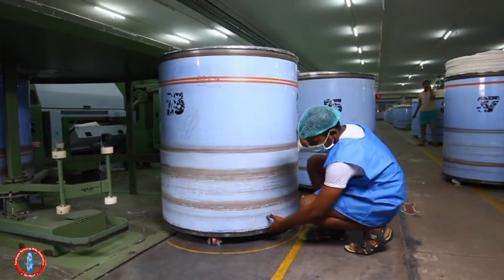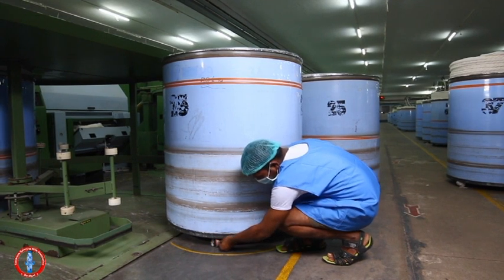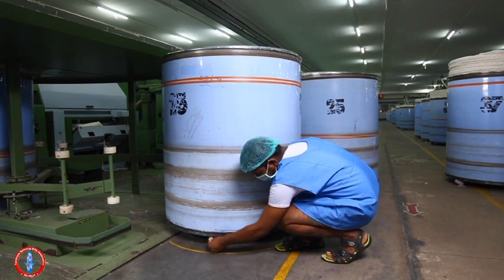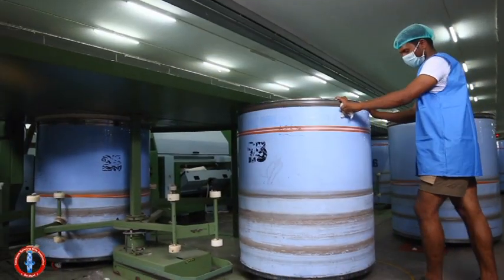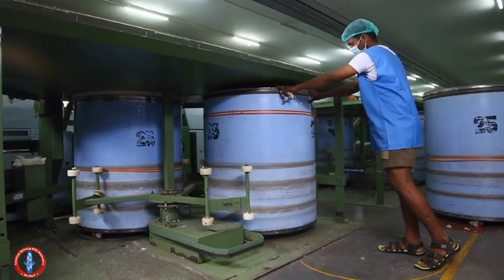If not removed, it may become very tough for the operator even to move the can, sometimes leading to accident and mostly bearing failure of the caster wheel. So, the operator has to ensure that the caster is cleaned at every shift.